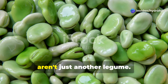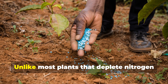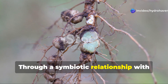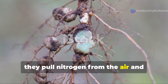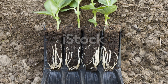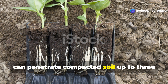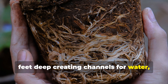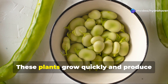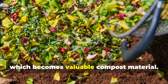Fava Beans, also known as broad beans, aren't just another legume — they're soil transformation machines that work on multiple levels to revitalize dead soil. Unlike most plants that deplete nitrogen from soil, Favas actually add it. Through a symbiotic relationship with Rhizobia bacteria in their roots, they pull nitrogen from the air and convert it into a form plants can use. It's like getting free fertilizer while you grow. Fava beans develop robust roots that can penetrate compacted soil up to three feet deep, creating channels for water, air, and beneficial organisms to move through your soil long after the plants are gone. These plants grow quickly and produce large amounts of organic matter both above and below ground, which becomes valuable compost material.